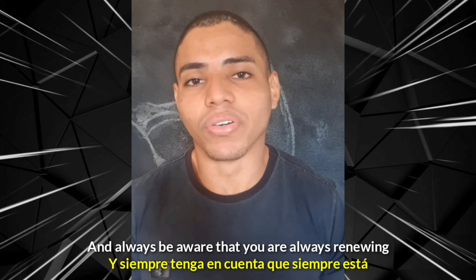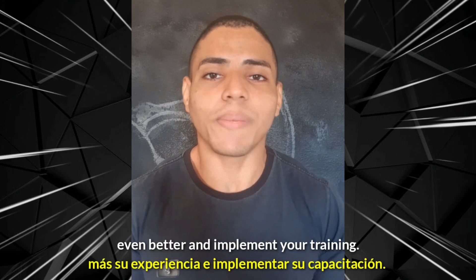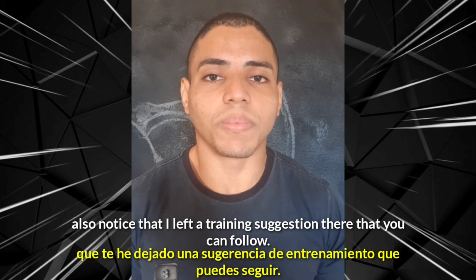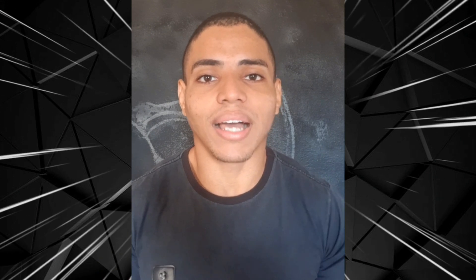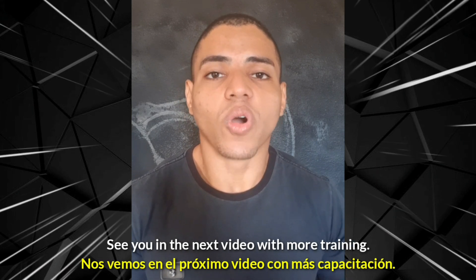E fiquem sempre ligados que nós estaremos sempre renovando o conteúdo do canal para tornar sua experiência cada vez melhor e implementar os seus treinos. Dando uma olhada na descrição, você também vai perceber que eu deixei lá uma sugestão de treino que você possa seguir. Claro, é uma sugestão, você pode adaptar os exercícios de acordo com a sua realidade. Então por hoje é isso e nos vemos no próximo vídeo com mais treinos.